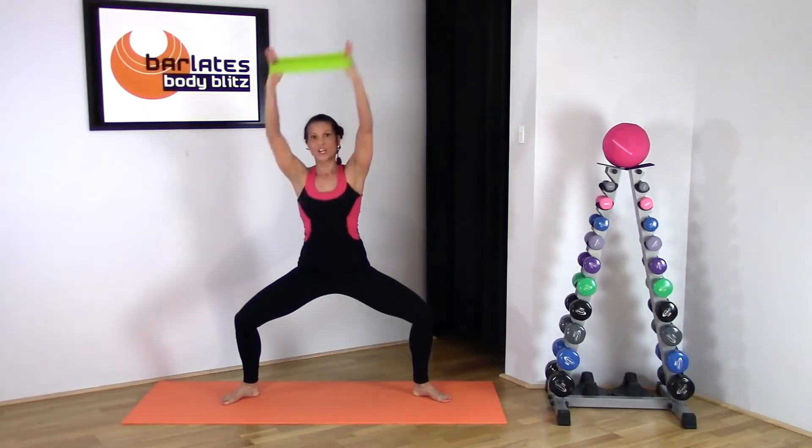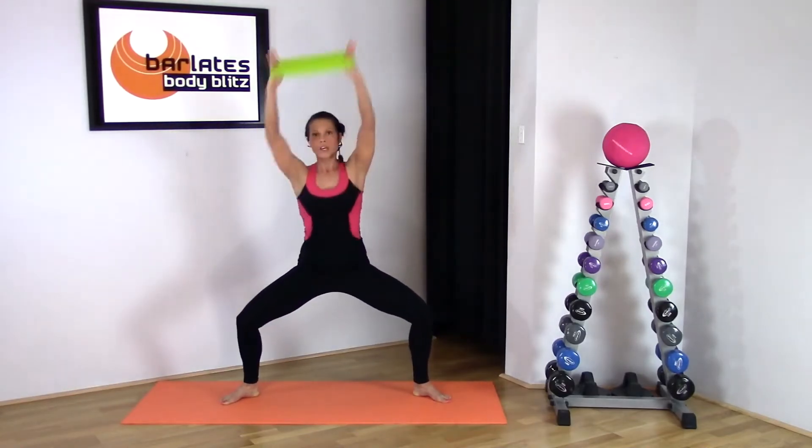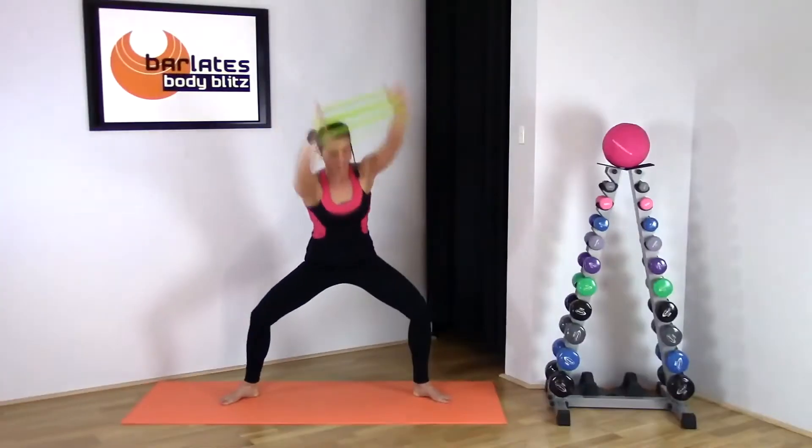Your arms are relatively straight here and you've just got a very light bend in the elbow. As you come down, make sure you hold your tummy in and you squeeze through your waistline.